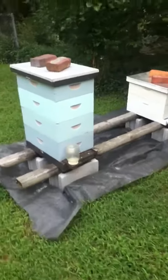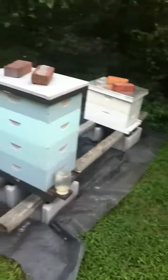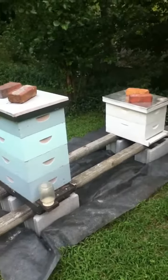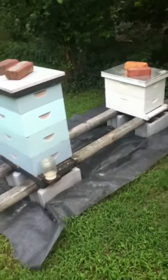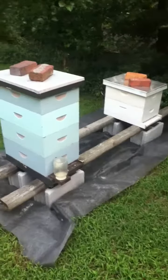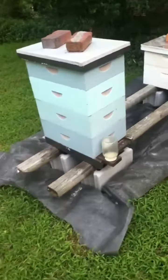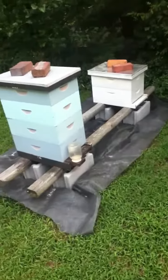This one is properly set up. Again, the tarp isn't necessary, but it's helpful. I like to keep a little extra space between the hives so I can set all the components down without having to put them on the ground, but I could actually squeeze another one in if I wanted to. This is just cinder blocks and wood planks — it's very stable and cost about $5 a piece.